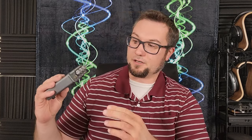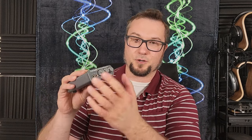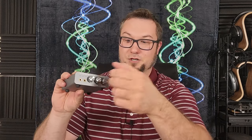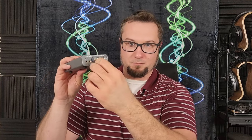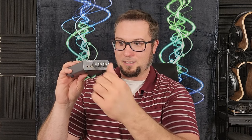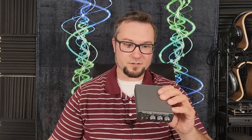One thing worth noting is that there is no external microphone level control on the K5 Pro. With volume and tone controls taking up the three knobs, it might have been nice to have a dedicated mic gain knob. You have to control the mic gain through your system settings on whatever device this is plugged into — something to keep in mind.